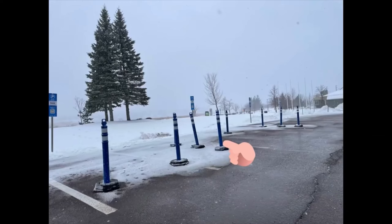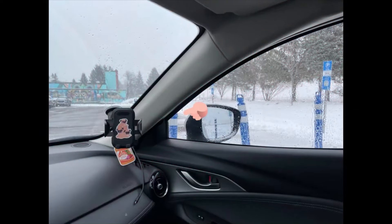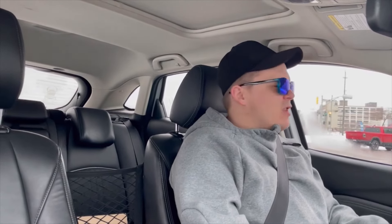Once you have fully seen the cone from bottom to top, make sure your wheel is straight and back up until you see that cone about three quarters visible. Then fully turn your wheel to the left and just back in nice and slow — no gas, just nice and slow.